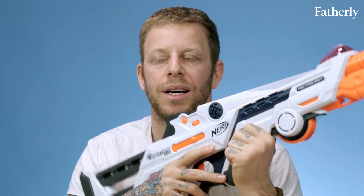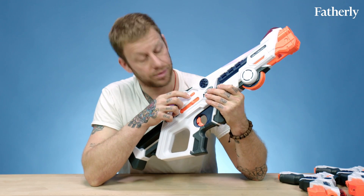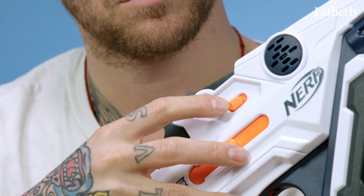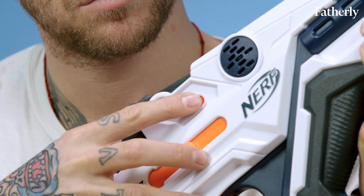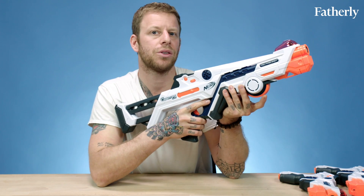I'm going to show you how the Delta Burst works. You turn it on here. It's really loud. You have indoor and outdoor, which basically controls how far the lasers go. And then this is your reload, and you can also choose teams.